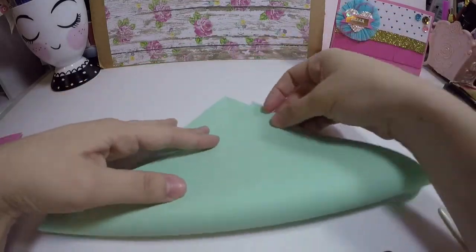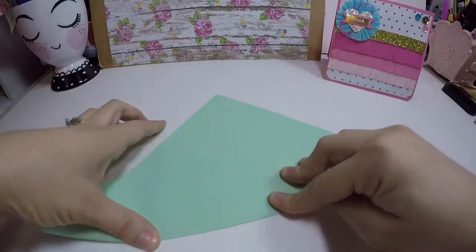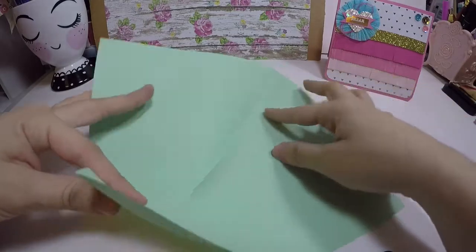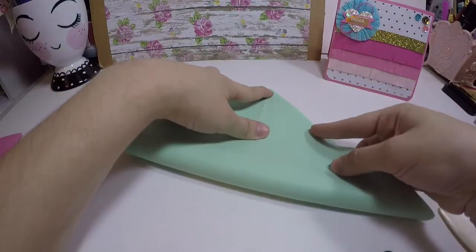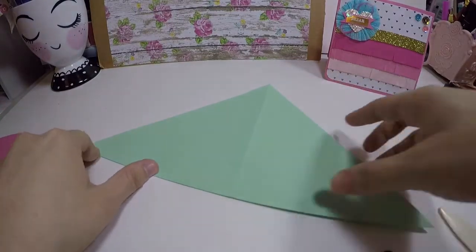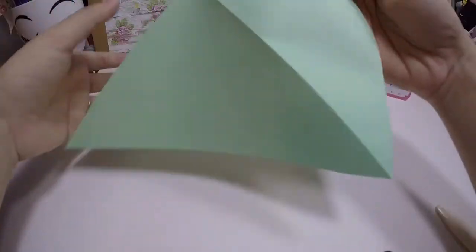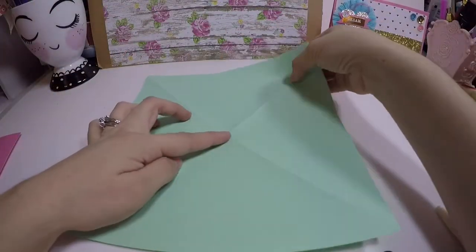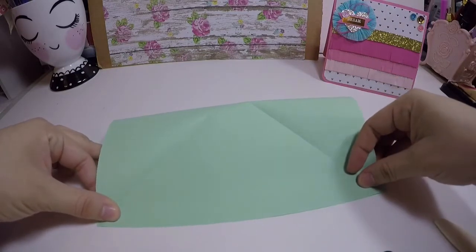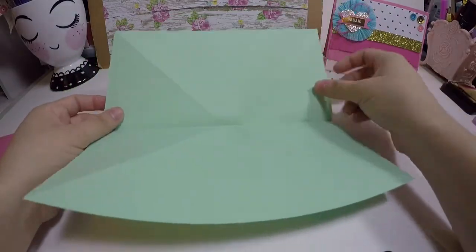Take this corner to that corner and crease it, open it up, and then take this corner to that corner and do the same thing. Open it up again and we're going to turn it over. This time we're going to fold it in half top to bottom, then open it up.